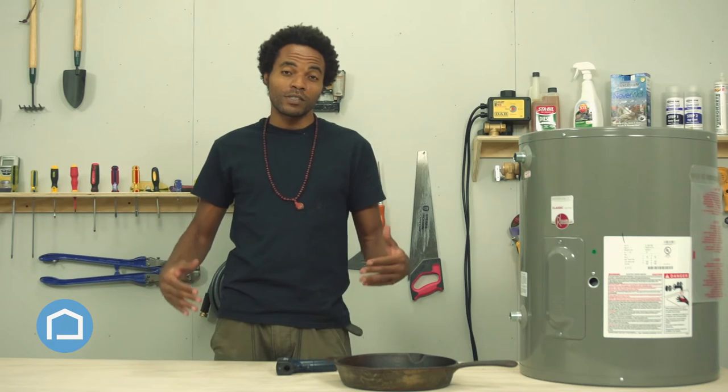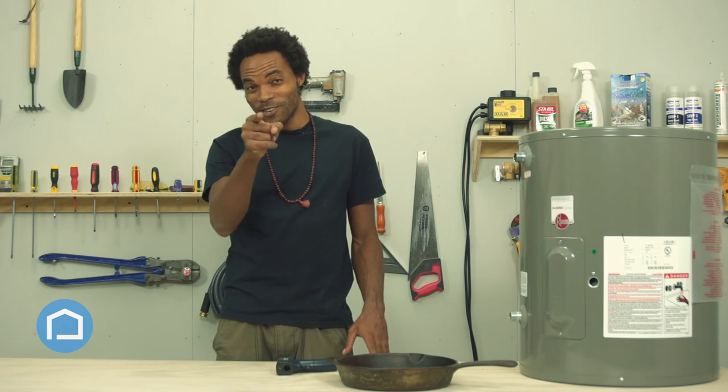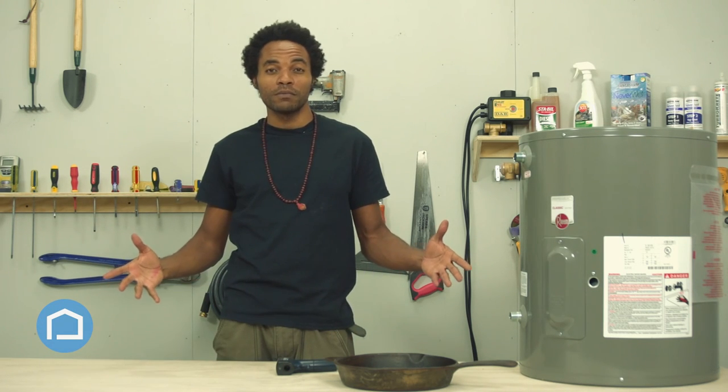So yeah, you can see more of our cool tools at HGCaribbean.com, or hey, you can check out our YouTube channel, HGCaribbean.